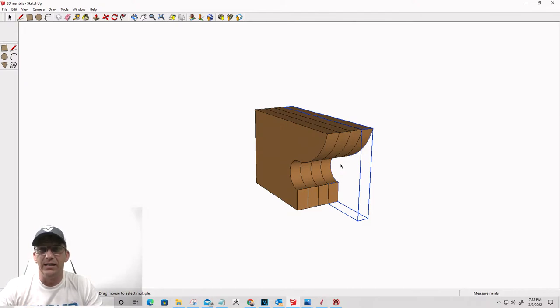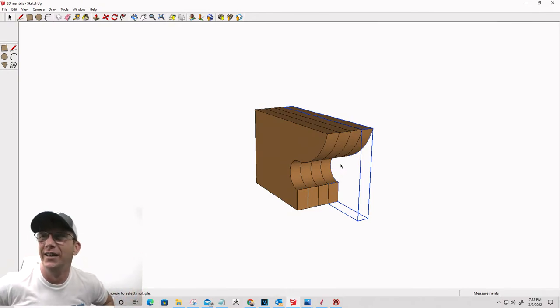Everything I am doing tonight can be done in VCarve Desktop Pro and Aspire. I'm working in Aspire because it happens to be where all my 3D models are that I'm importing - I haven't imported them into Desktop Pro. I'm not doing anything that strictly requires Aspire. You can do everything I'm doing in VCarve Desktop, Pro, and Aspire. If anyone could pass that word on when people ask, that would be great.